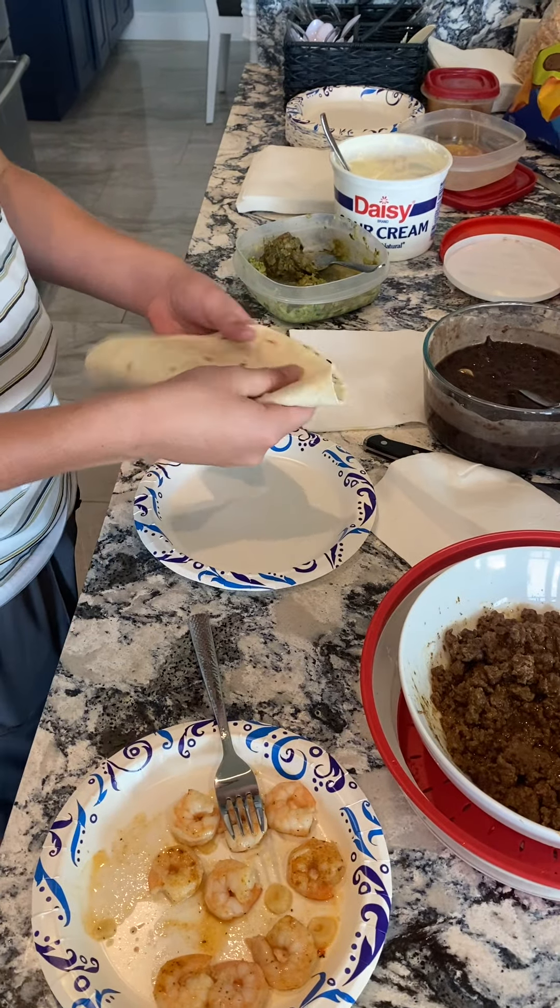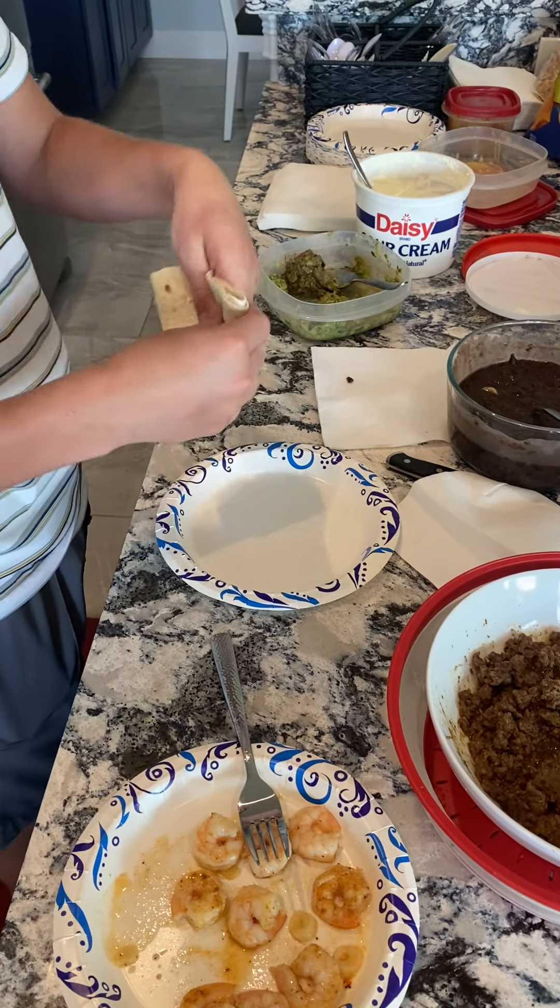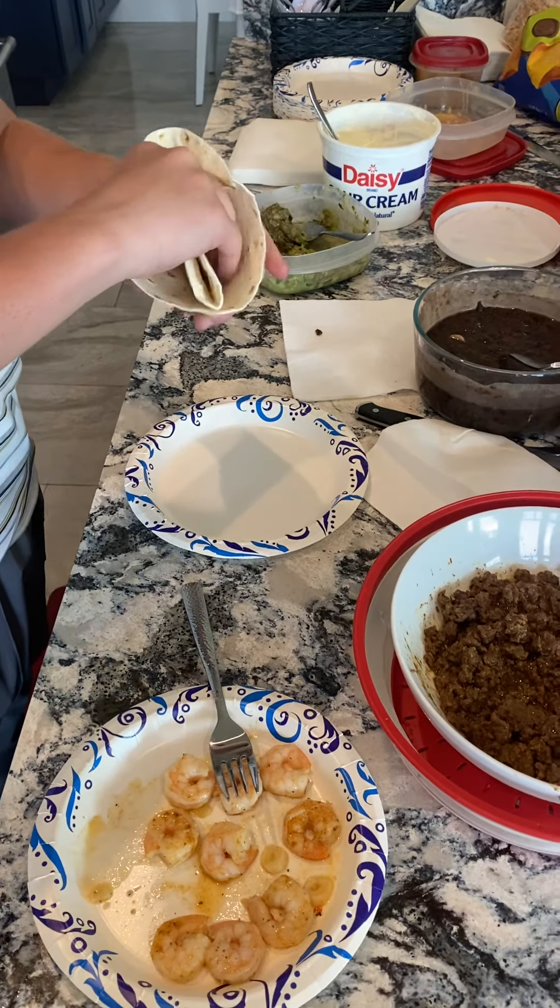All right, we're here making a new-age taco. Fold it over — two pockets.